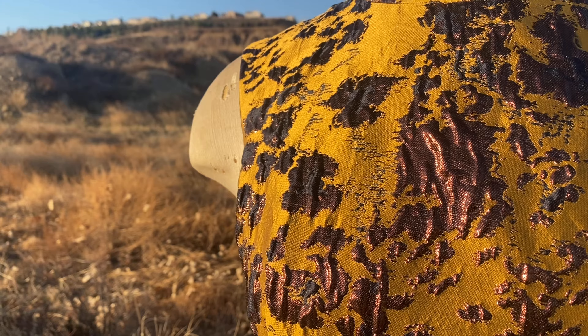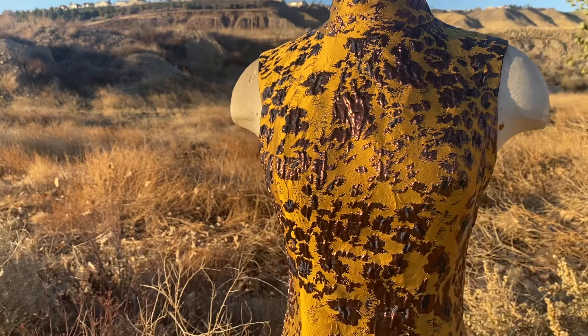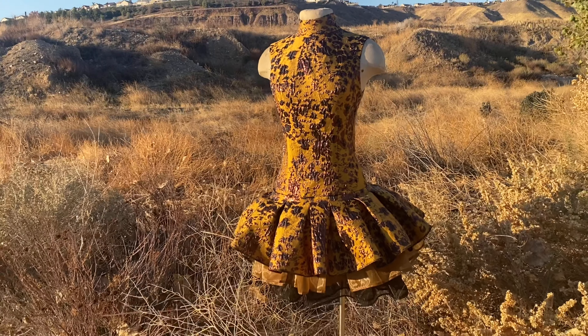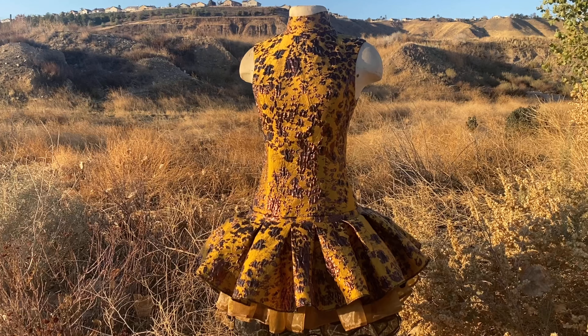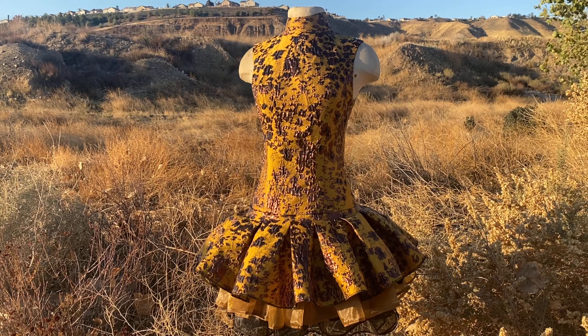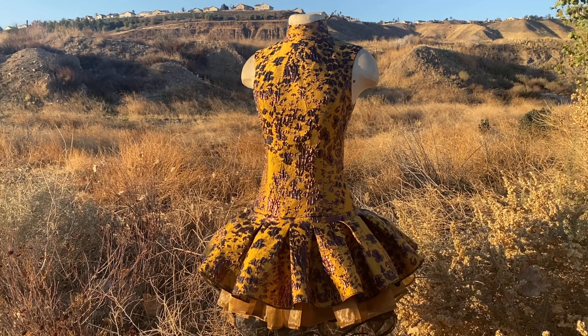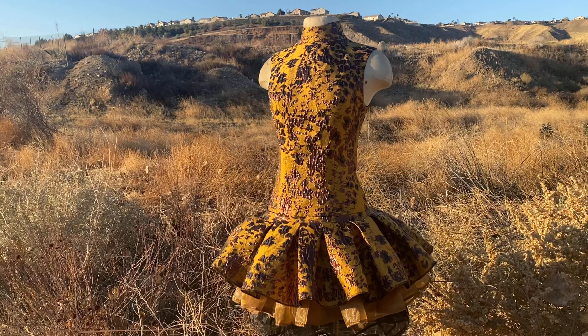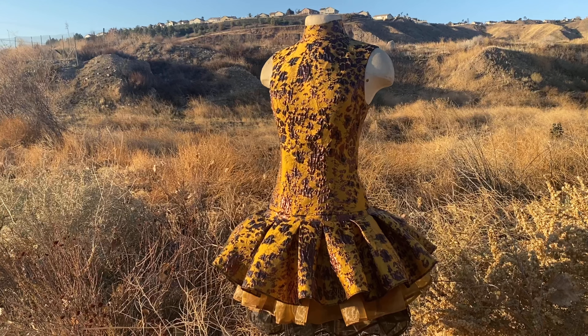For the reveal of this dress I drove out to the desert — it felt like such a fitting place, almost like a cheetah in the wild. The silhouette gives me major Capitol citizen vibes; I think it turned out so chic, cute, and different — it definitely pushes the limit of what a dress can be. That's really my goal this year: to stop making fashion that feels contrived and just make things that inspire me. This was a great way to start the new year. One of my big goals for 2021 is to post more dresses on YouTube, so please like and subscribe to follow along!